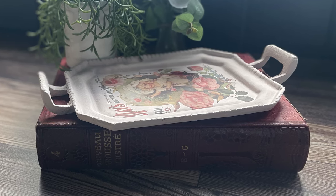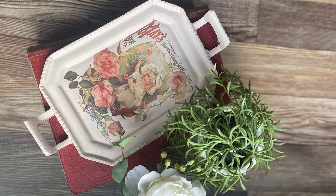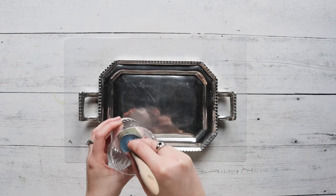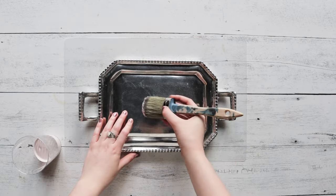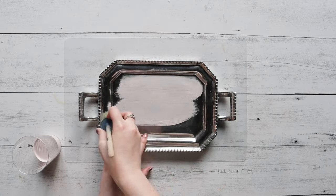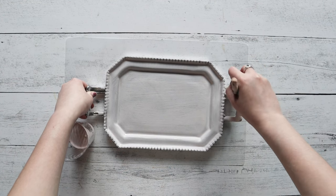Hello everyone, thank you for tuning in to another tutorial. Today I'm going to be showing you guys how to flip this thrifted tray into a beautiful Valentine's Day decoration. What you're going to need for this project is a thrifted small tray, soft pink chalk paint, the IOD Seed Catalog transfer, and General Finishes Flat Out Flat sealer.